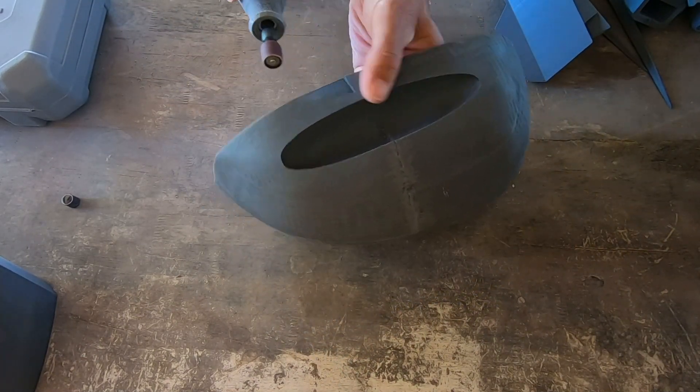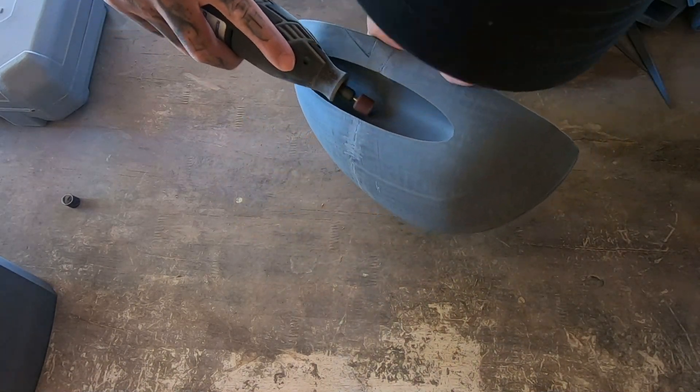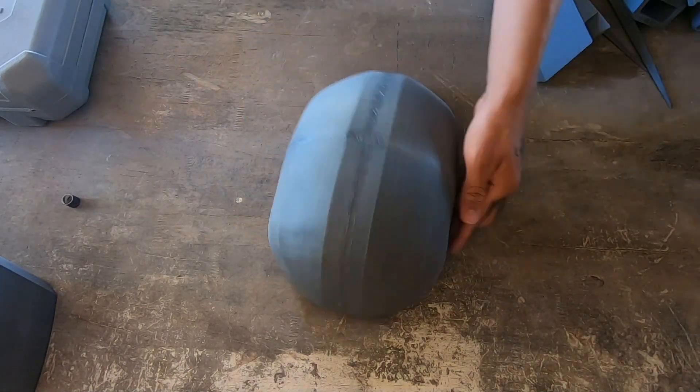Right now I'm using the Dremel to remove any hard pieces of filament from when I was soldering, because sandpaper isn't going to smooth out these hard pieces.